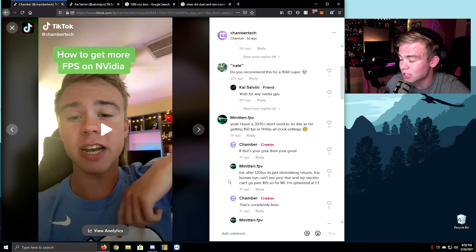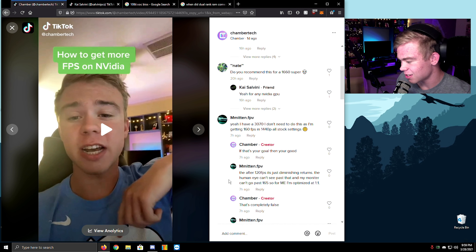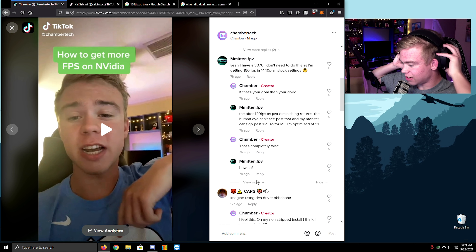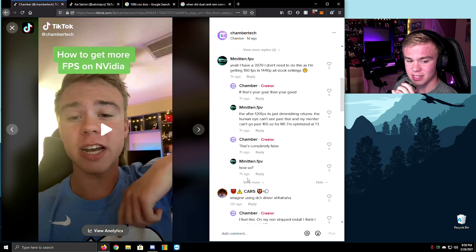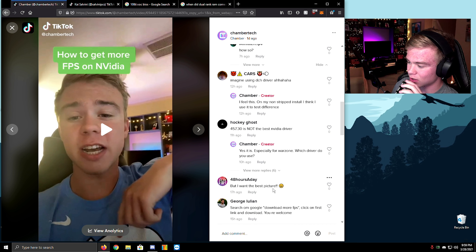After 120 FPS it's just diminishing returns — 'the human eye can't see past that, my monitor can't go higher.' What? Guys, just remember you can't see past 120 Hz — I might as well switch back to my 144Hz monitor. Oh my god. Imagine you see the DCH driver — I feel this. I hate the DCH driver. It's not the best — yes it is, especially for Warzone, but I want the best picture.